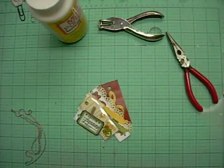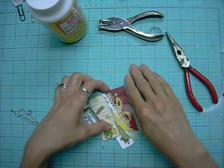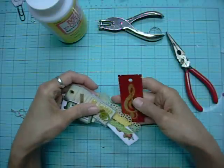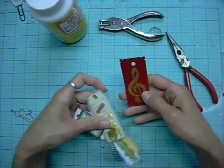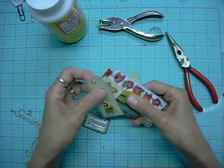Hi everyone, it's Lolly. Today I have a project share about making paper charms. I've been thinking about chunky charms and paper lately, and I really like doing little dangly things.